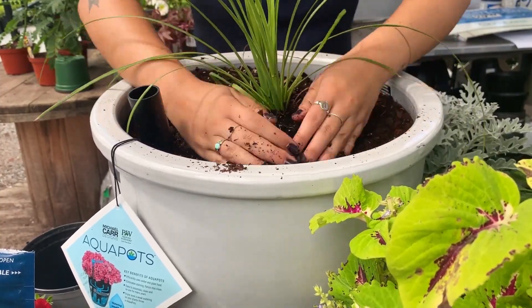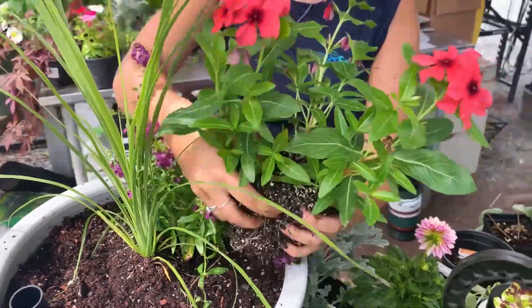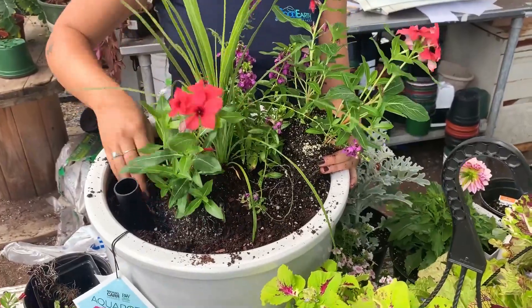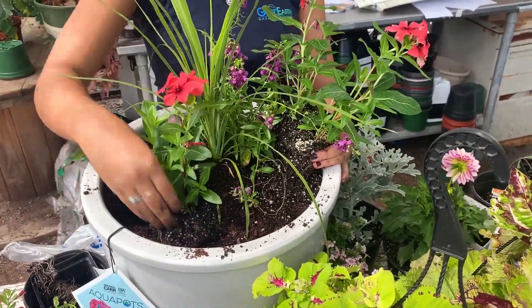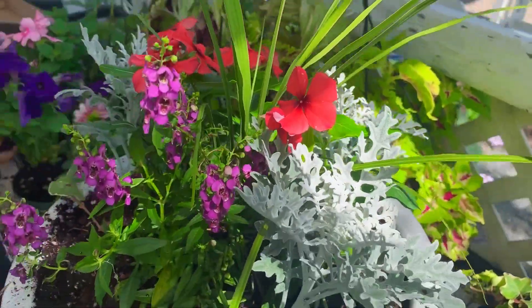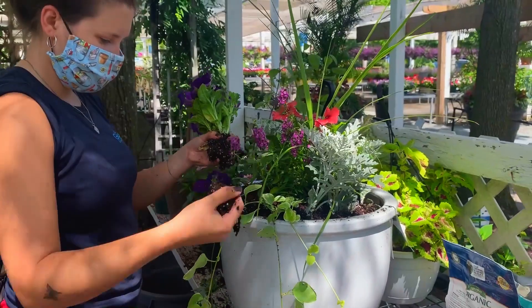Aquapots use 75% less water than drip irrigation systems. Simply top off the tank once per week, or even less frequently for extra-large Aquapots. Over-watering is reduced by the tube. Even in heavy rain, the valve maintains the proper water level in the pot.